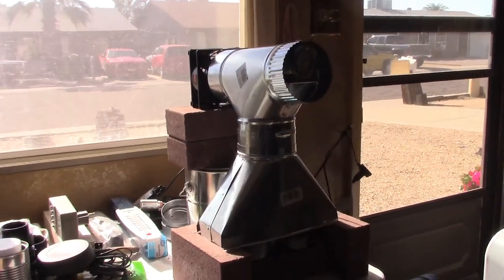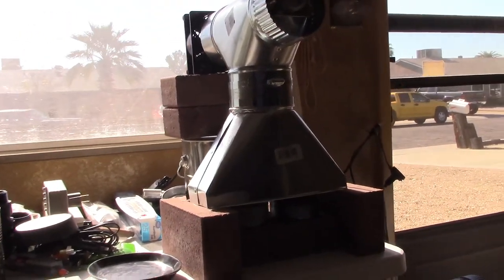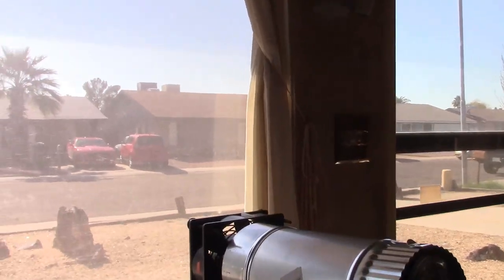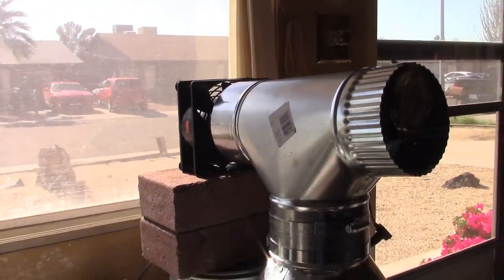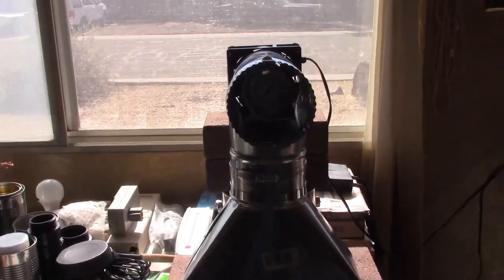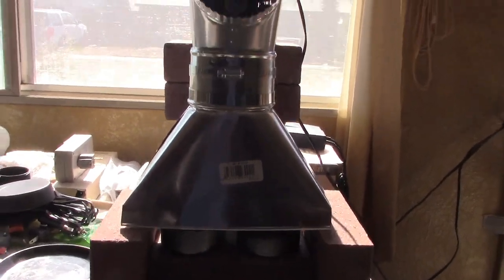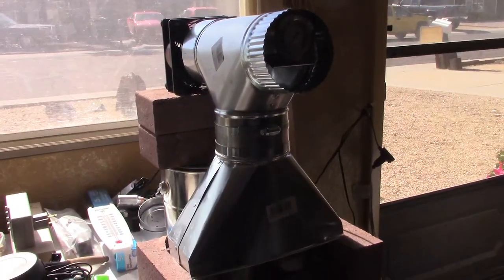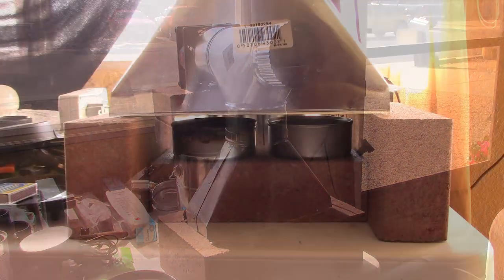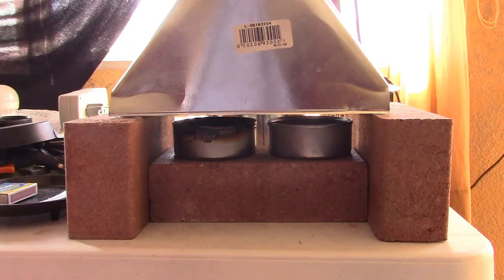It's just a stack boot — a four-inch stack boot with a four-inch T. Three bricks on the bottom to hold a tuna can or two of fuel underneath. The flame goes up to the middle, the fan pushes the air through. It's a stack boot heater with a four-inch T on top and a 120mm fan below. You can put one or two cans of fuel underneath — you can actually fit two tuna cans under there, but that might be too much fuel.